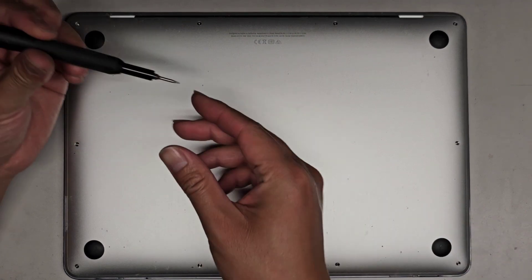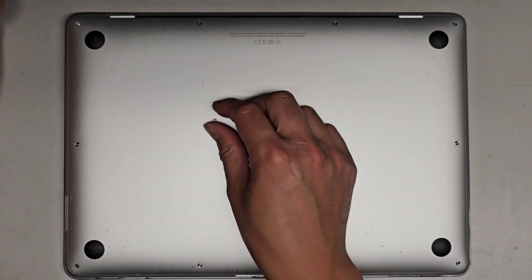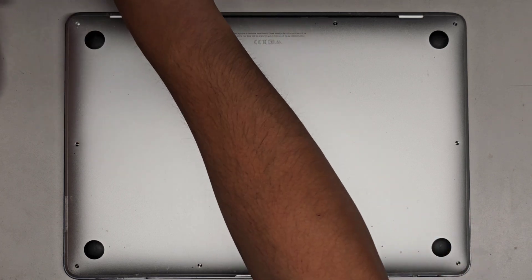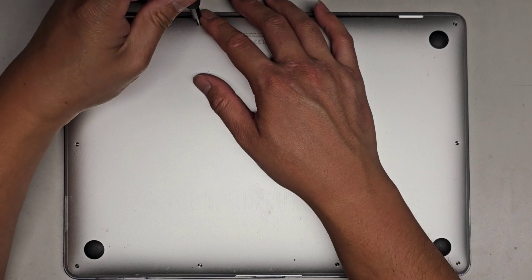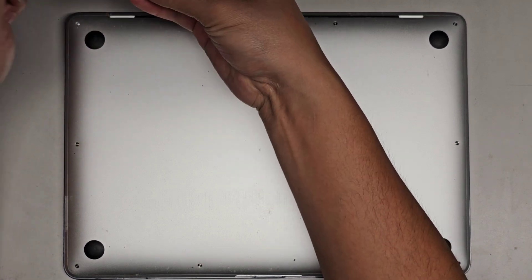So you want to get all the screws from the bottom out. We're using a P5 or Pentalobe 1.2 screwdriver. You want to put the screws flat side down in the pattern you remove them so you don't mix them up. They are all different size, shape, and length, and if you mix them up, you can damage the computer. Let's go ahead and continue removing all these screws.